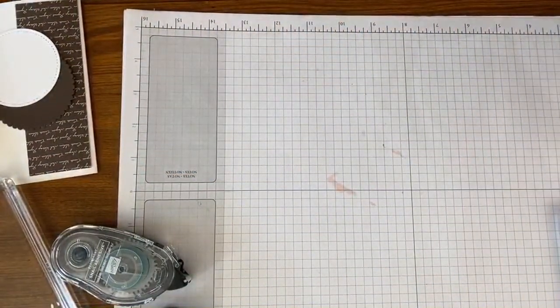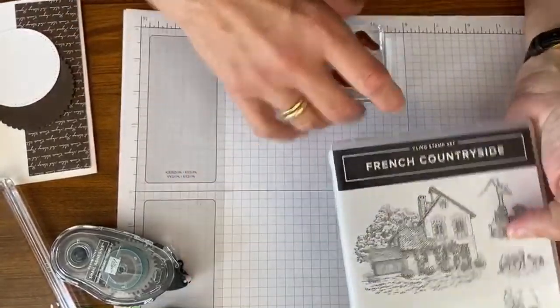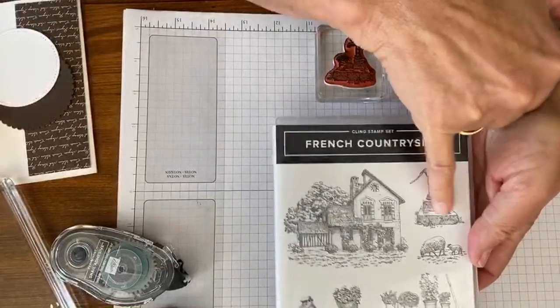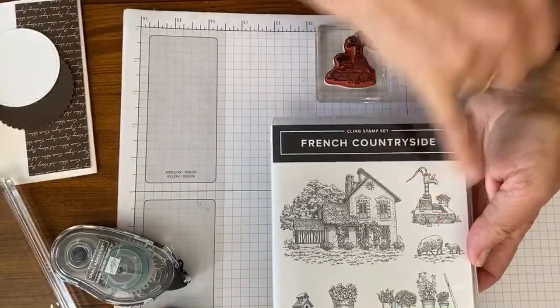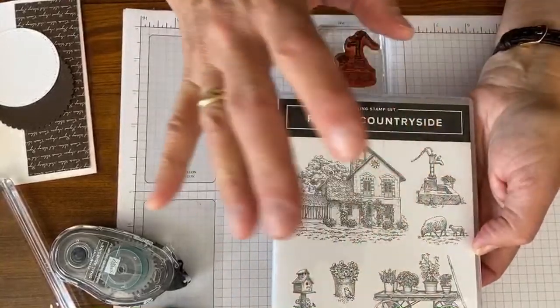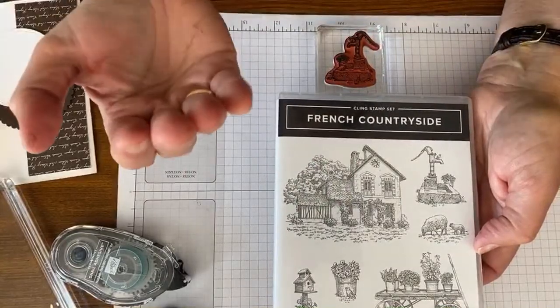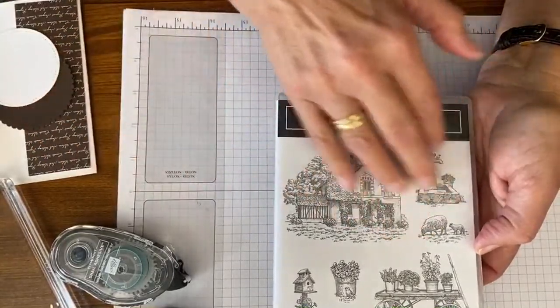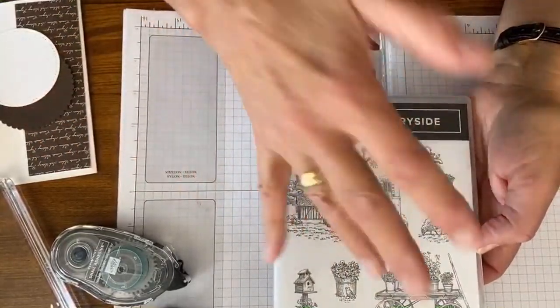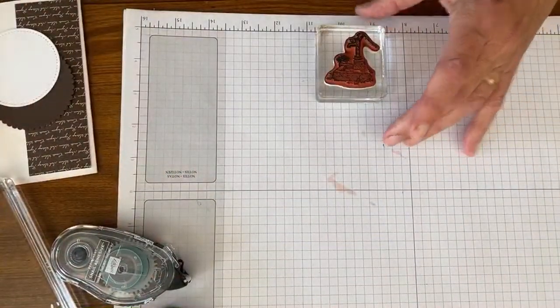Now we'll go with the third stamp. The next one we're going to go with is this old-fashioned little water pump — this is French countryside. I just think these images are really beautiful. It's kind of like you just want to be there. It's very graceful, for gardeners and for reminiscing — it's just fun, all those kinds of things.